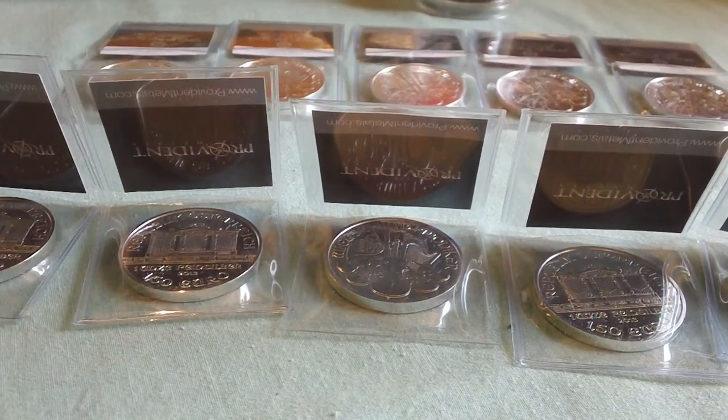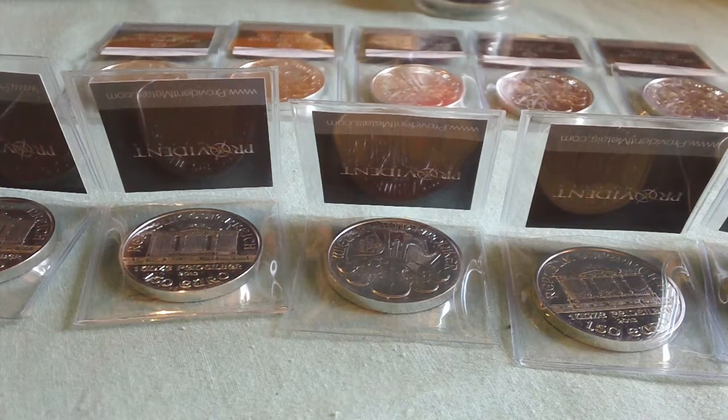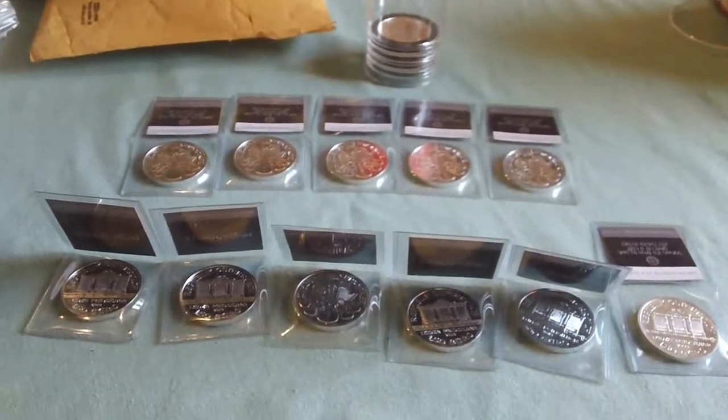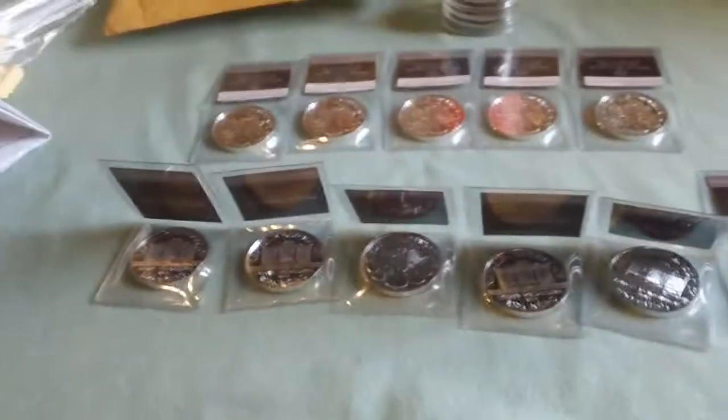Anyway guys, that's it for now. I got another thing in that hasn't shipped yet from someone else, so I'll be making a video as soon as that comes. I hope it comes before Thanksgiving, but if not I'll make a video soon after. So yeah — 11 more Philharmonics. I'll see you guys later.